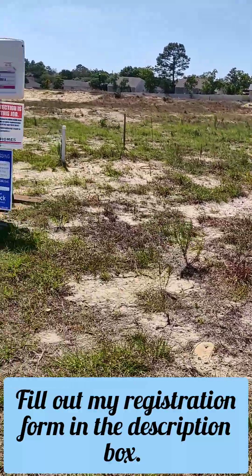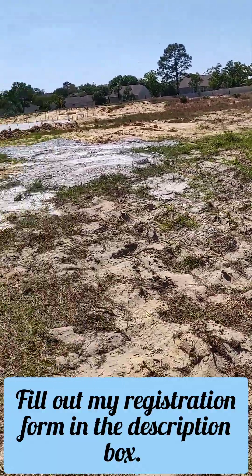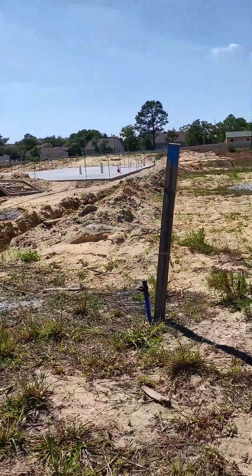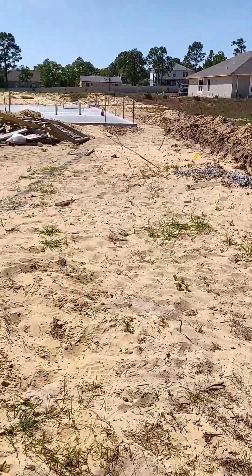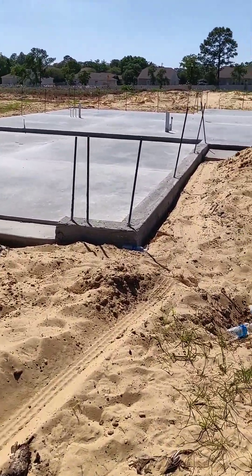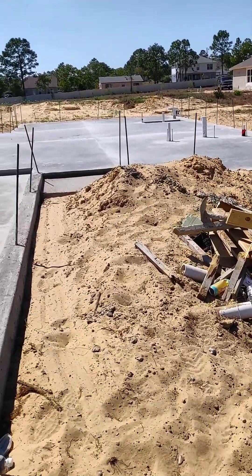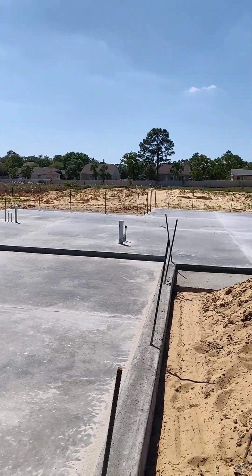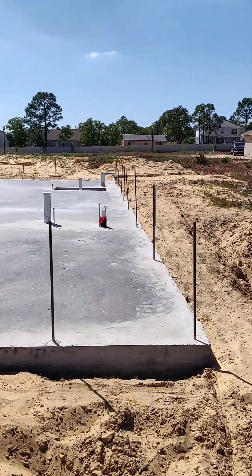Once the house comes out of permitting, they're going to start digging. Over here they have the slab down. They dig out the space of the home, put in the plumbing fixtures, get it all prepped, and then they put the slab down. This one is going to be a small 1,368 square foot home. You can see the two-car garage, and that little slab there is going to be the front door.